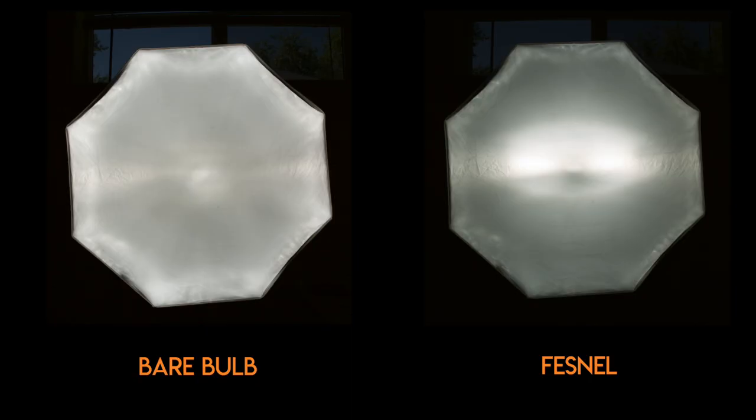The bare bulb fills up the modifier in more of a spherical form, which I really like. The other question people had asked about is the hot spot in the modifier. I took a few photos of the modifier itself with the bare bulb and with the Fresnel head. The bare bulb definitely fills it up — it's a lot more even across the modifier. With the Fresnel head you can definitely see there's a hot spot in the center, but while I was shooting all the photos looked really great and really even and nice.